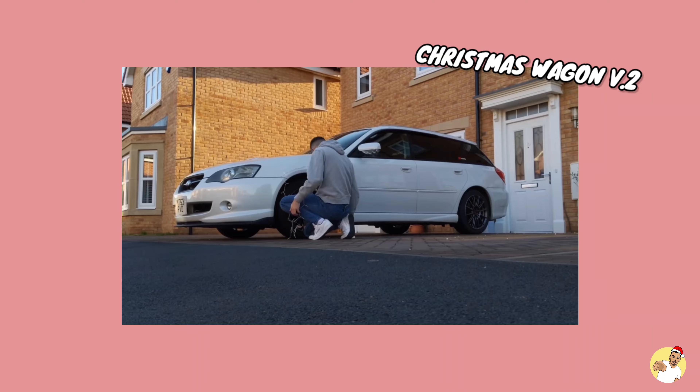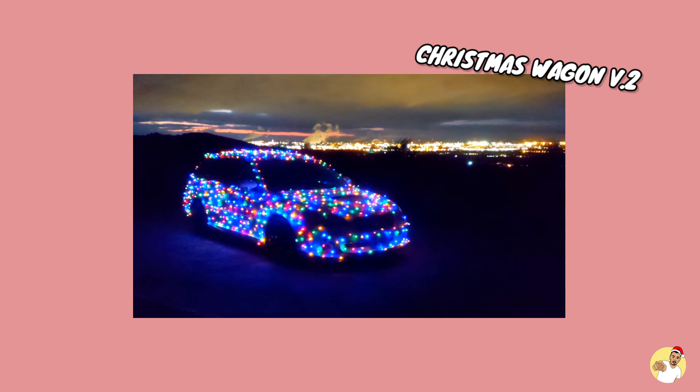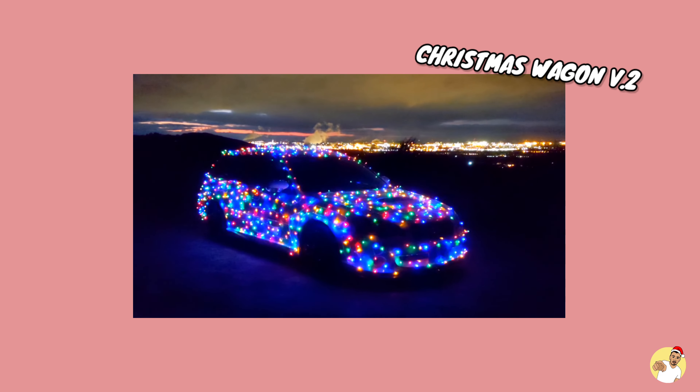It's that time of year again, isn't it? The Christmas lights are back out of the loft, so you know what that means — it's time to get the van decorated. No mucking about today, let's get into it.